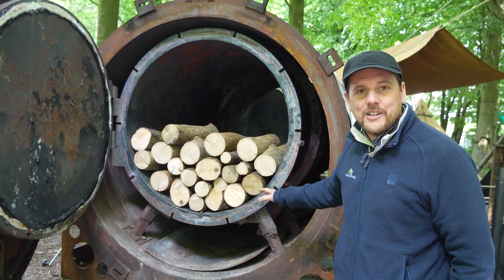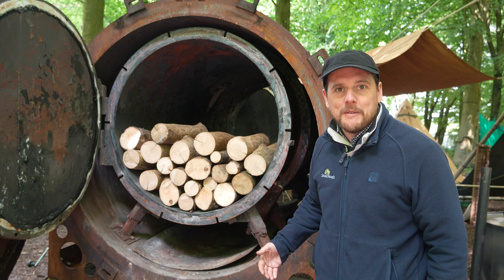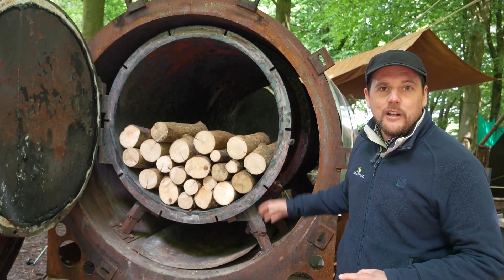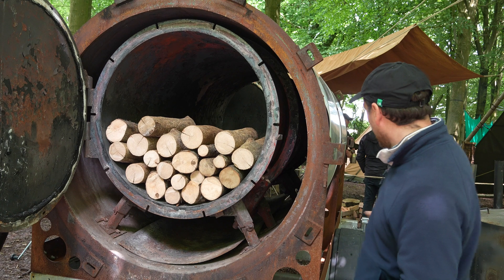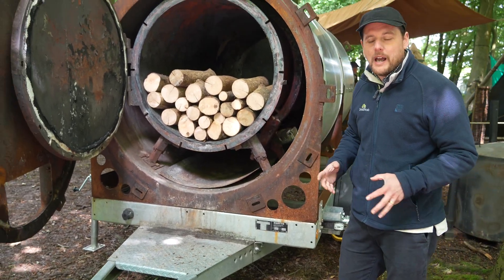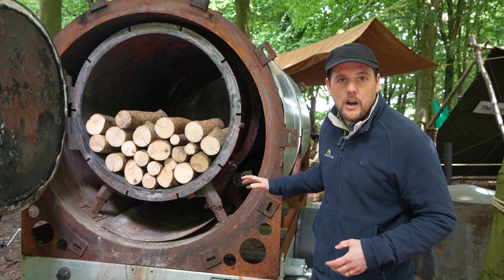We've got an extra retort here — it's number 73 — so these have been developed over the last couple of decades and it is here as a demonstration of the kind of things we do. We've purchased this kiln and, as you can see, it's a mobile kiln and we hope to take it to woods and help people convert their stacks of logs into charcoal.